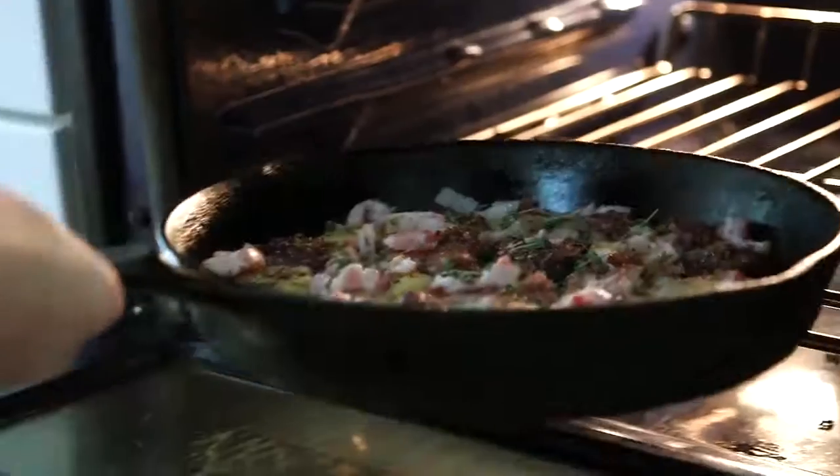Okay, then into a 425 degree oven for 15 to 20 minutes until the bacon is cooked and everything is kind of crispy on top.